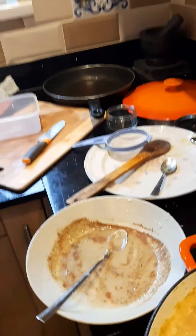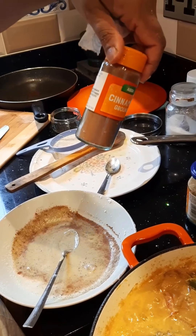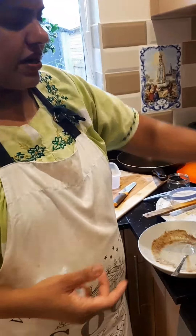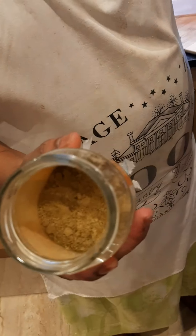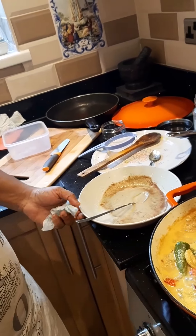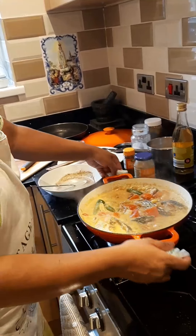Let me recap what's in the paste: ground cinnamon — a pinch, not too much, you don't want it overpowering. Then about one and a half teaspoons of ground fennel — that's the main flavor. And of course you have the cloves and cardamom already in there, all infused into the fish and sauce. You really don't want to use a spoon to stir — you have to shake the pan so you don't break the fish.